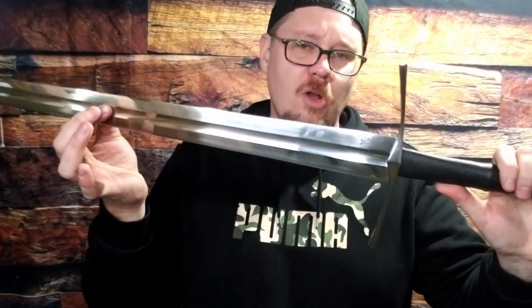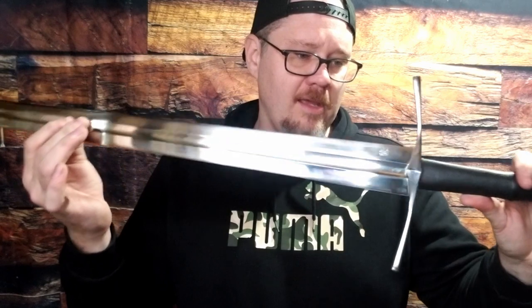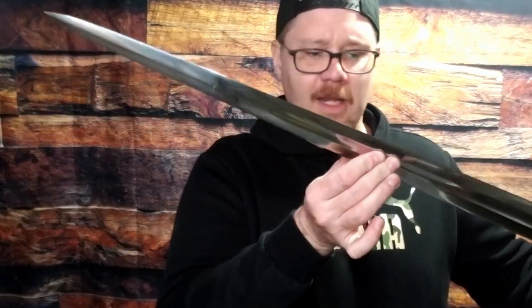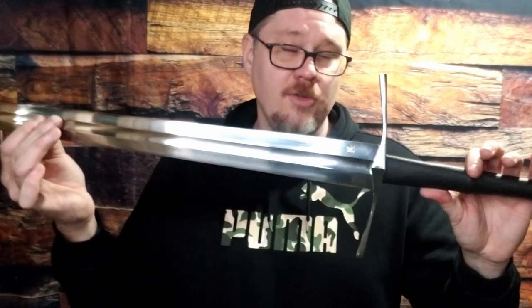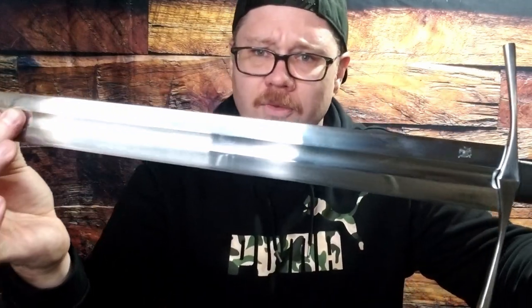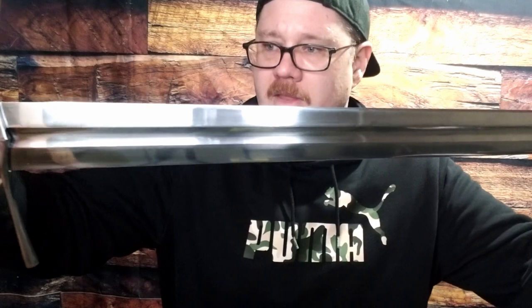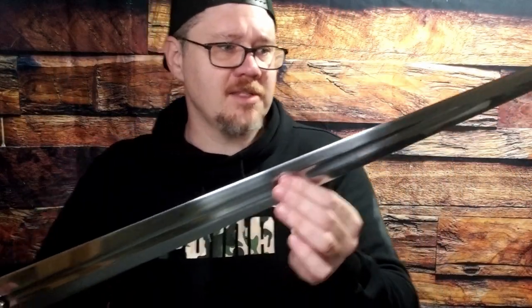As a 5160 steel, they claim it has a dual hardening with the core being a little bit softer than everything on the outside — I've never seen actual confirmation of that, but that's what they say. Nice polished blade. You're going to get more of a polish on this than you typically will get on swords at this price range, so that is a plus. The edges on the fuller are nice and crisp — not super fuzzy like you can get on production swords where the fuller lines are rough-ground and then buffed into oblivion. Nice, crisp lines.